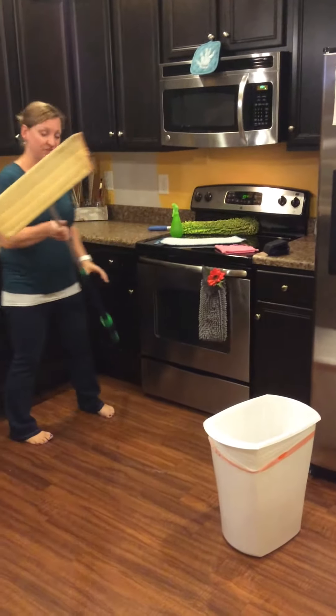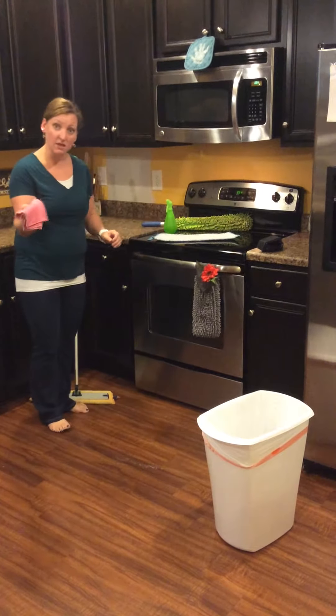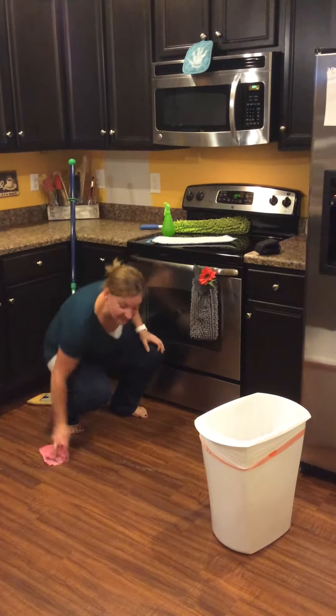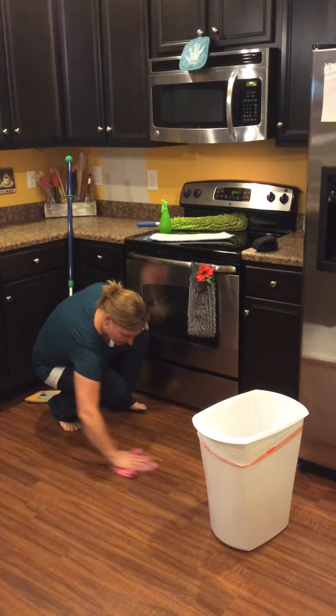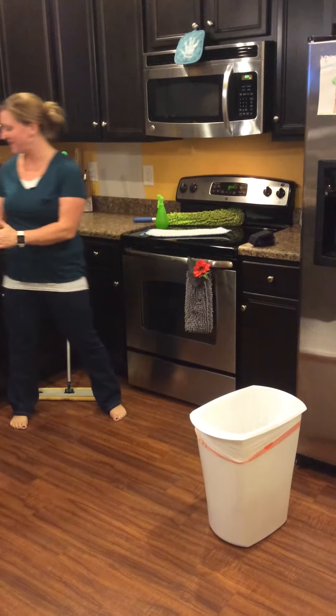Any of the particles that are still left on the floor — which you can see there are a few — we're just going to take our wet Envirocloth instead of a dustpan and just wipe it all up just like that. And we're going to set that to the side.